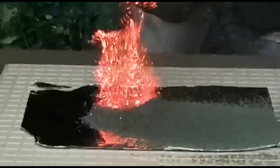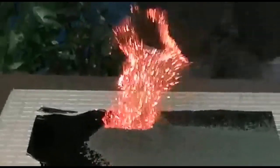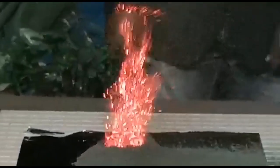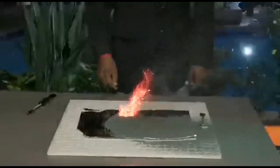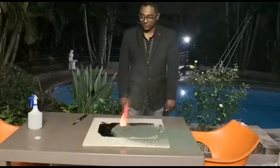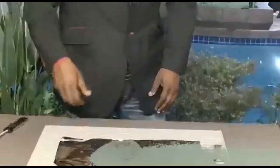That green color is due to the chromium 3 ions being produced, together with nitrogen gas and steam. If that tile was not there, that's going to burn right through this plastic table — so thank God we actually put the tile there in place. There's a lot of ash falling around, so make sure you don't breathe that in as well.